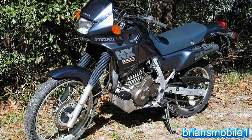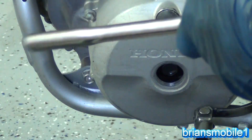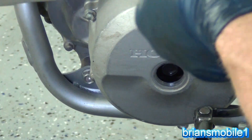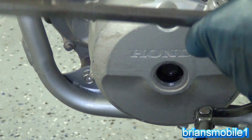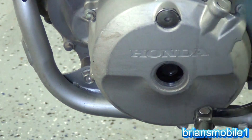Back in '88, '89 they did a bike called the NX650. I had one of those and that was one of my favorite bikes I've ever had — I just absolutely loved that thing. It looked like a sport touring bike but it was based on this with the RFVC engine.